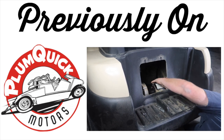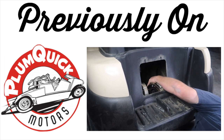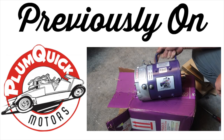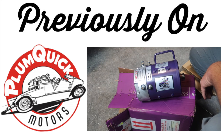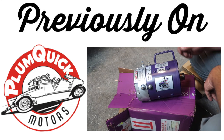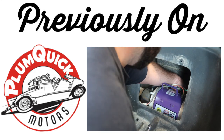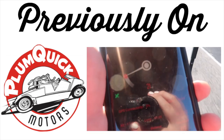Previously on the Fintertainment channel, we removed the stock motor from our Club Car President and sent it off to Plum Quick. The guys over there did the Bandit upgrade to our stock motor. We are now able to hit speeds of 23 miles per hour, up from the stock speed of 12 miles per hour. This was a very easy install. I'll link this video and others in the description below.